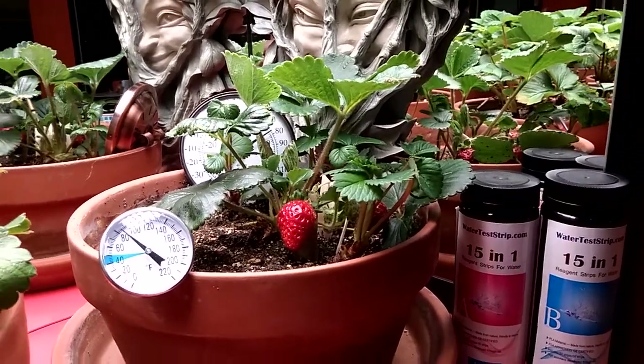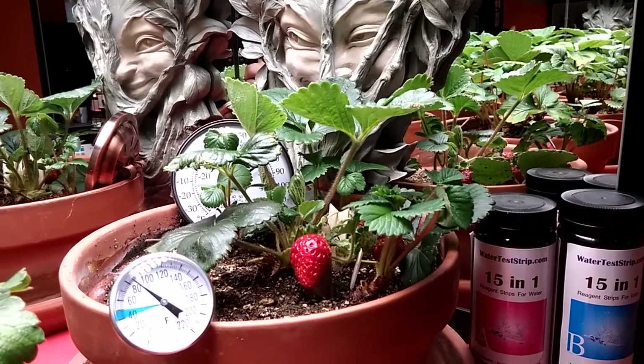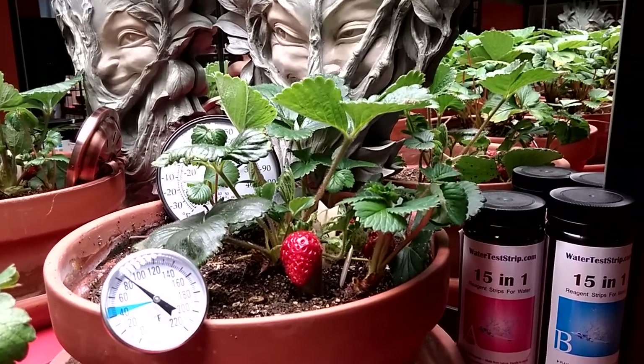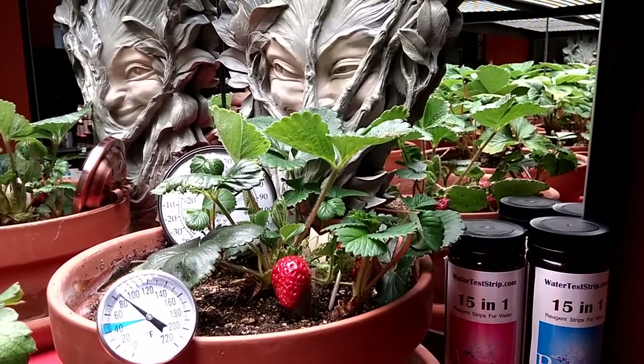Okay, everybody, Fred here — Ice Age Gardener — coming in loud and clear from zone 10b, halfway between Miami and Homestead. This time we're going to talk about watering your indoor crop.